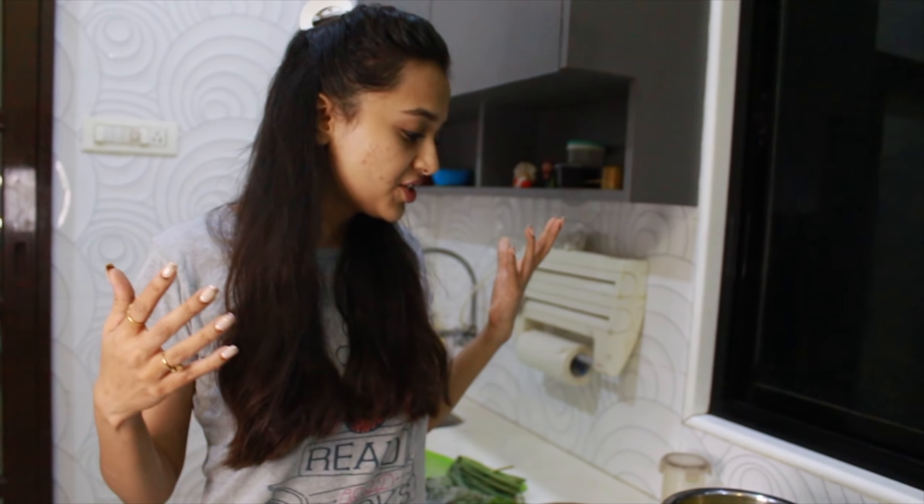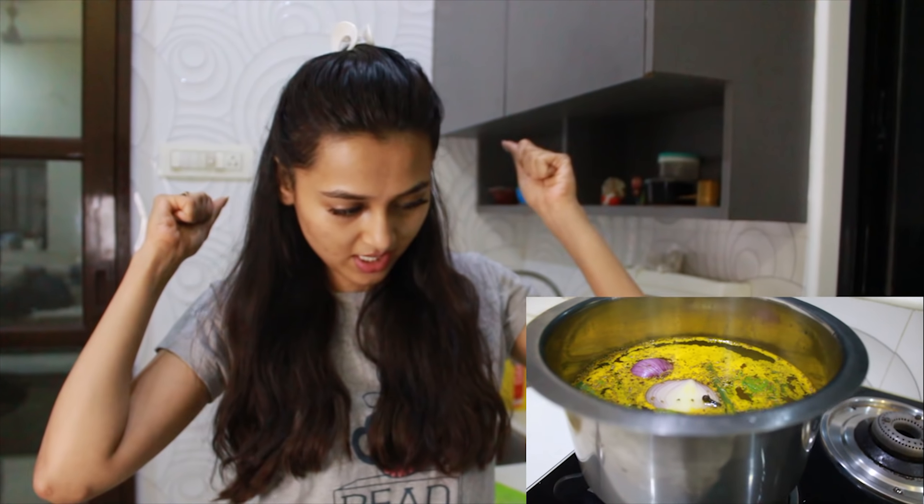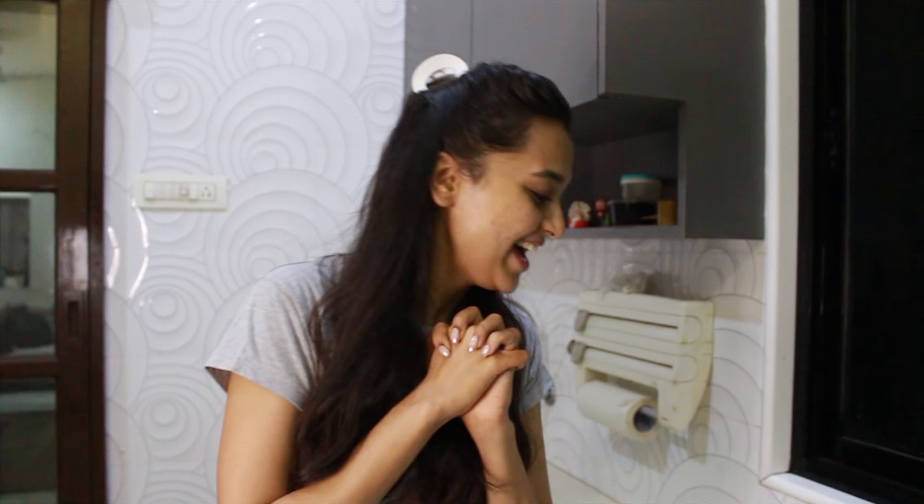So this is the water with all the ingredients. It will become good as it heats up. Our mouth and chest will clear. So let's just wait for it to boil.